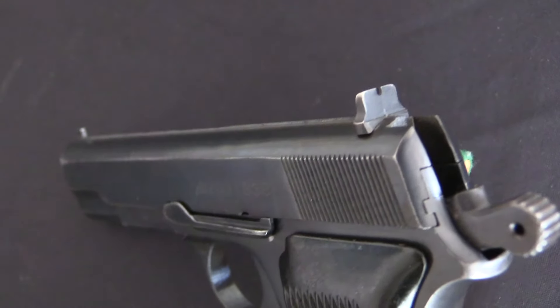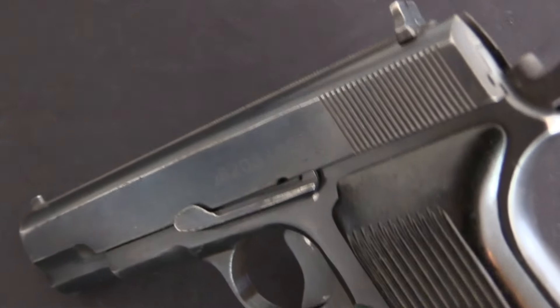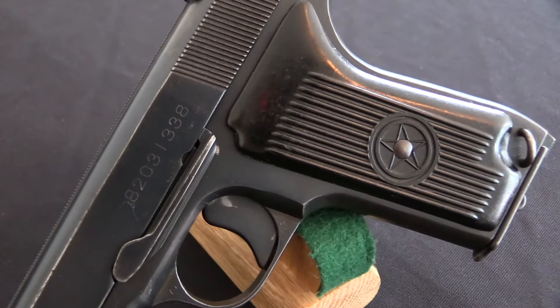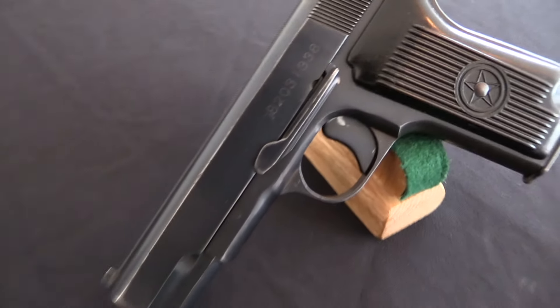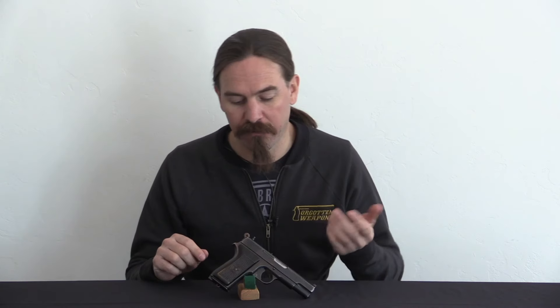They weren't really considered a combat arm - more the sort of thing where you're an officer, you get a sidearm because it's sort of a status symbol of your office and rank. When it came to the pistol as a combat arm, similar to how the United States issued the 1911 or the Soviet Union issued the Tokarev, that role in North Korea was filled by the Type 68 here. So this was really a combat pistol.